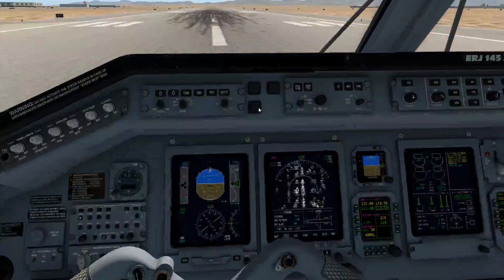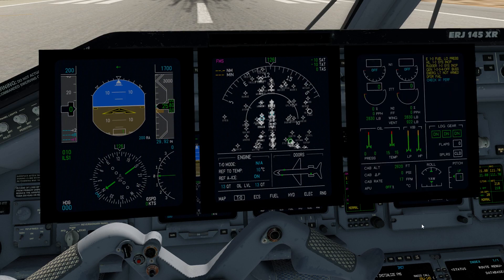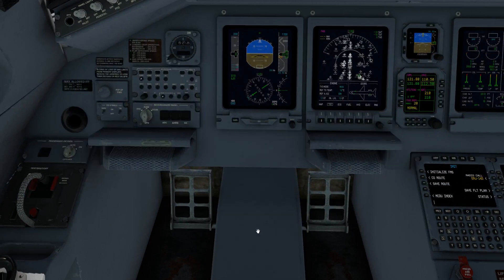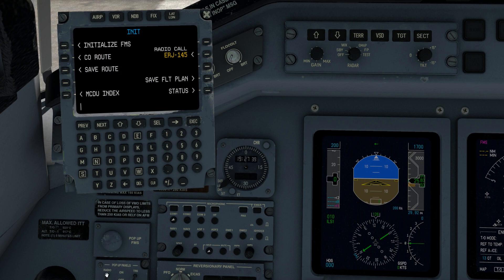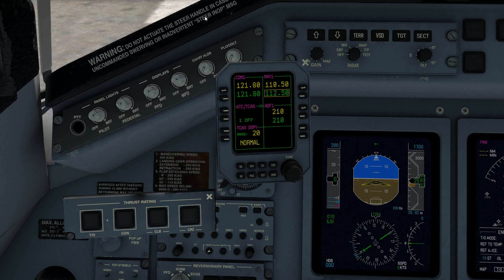An additional convenience besides quick looks is to pop up the main glass panels. Just click on the center and they pop right up, making them a lot easier to read. Click on the center to put them back in their bezels. You can also click on the yoke to hide it. On the left-hand side of the cockpit at the bottom, we have accessibility for our 3D FMS, radio, and thrust rating panel pop-ups. Some folks like 2D panels, some folks like 3D pop-ups, so we give the best of both worlds.